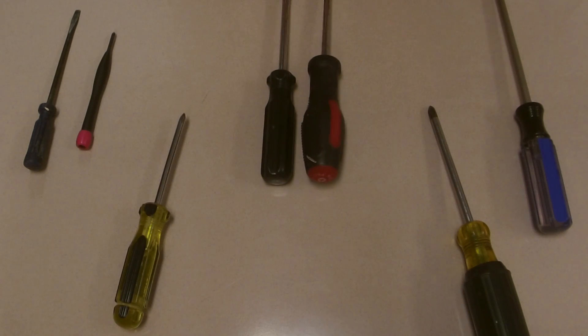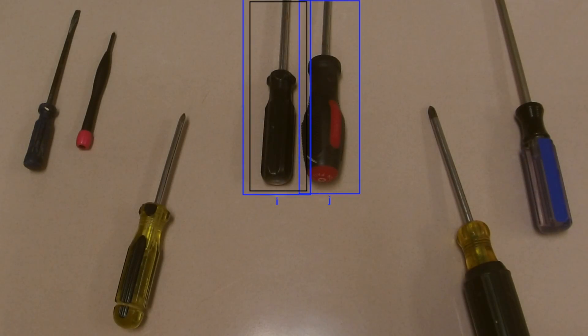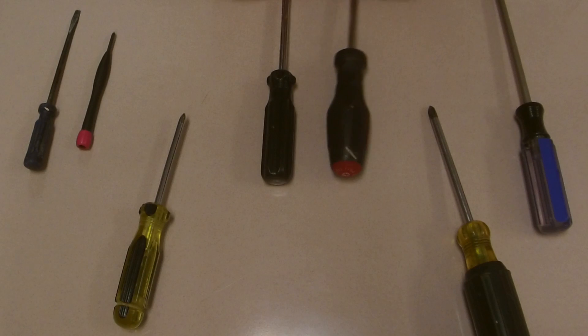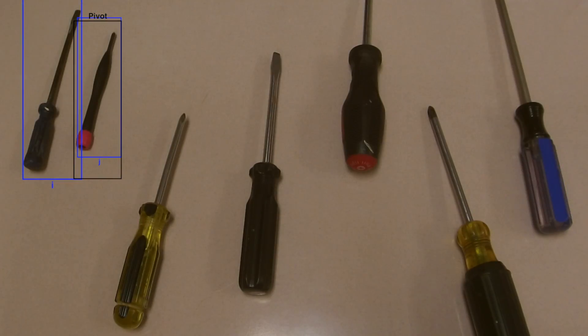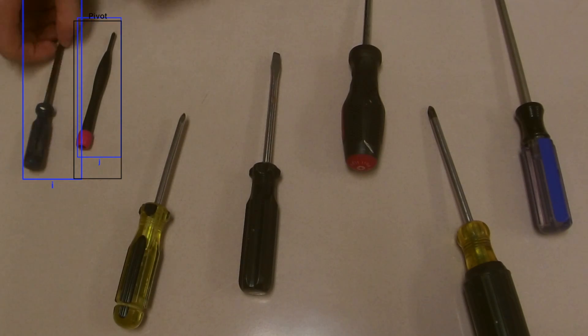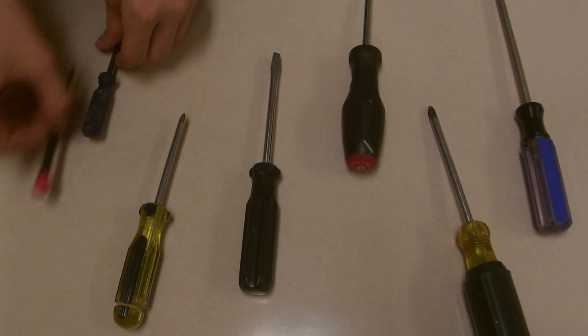We now check the other subarray. We choose the black one as the pivot and compare the red and black one to the black one — the red and black one is longer, so it is in the right spot, and our pivot is in the right place. In this subarray we choose the pink screwdriver as our pivot, compare it to the blue screwdriver, and see it is in the wrong place, so we'll switch them. Now we know that pivot is in the right place.